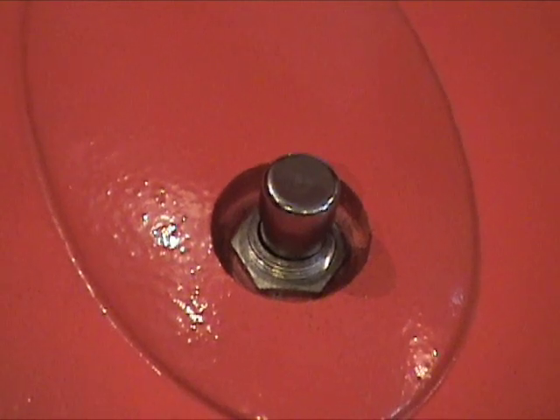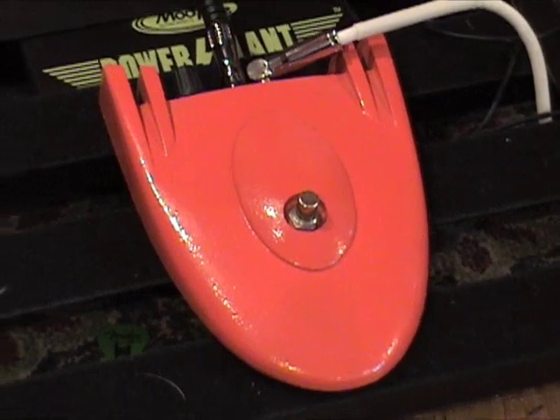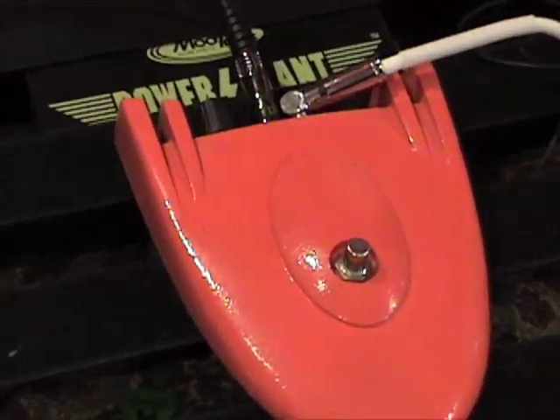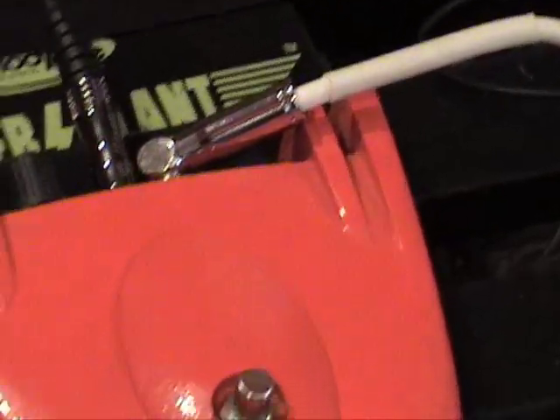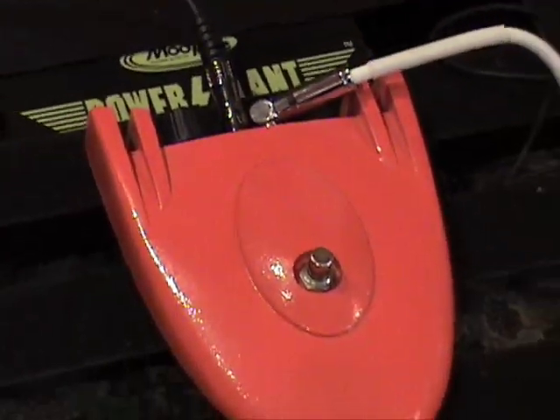This is a Roger Mayer Axis Fuzz, and it also doubles as a boogie board, or a very tiny surfboard, or a very, very tiny spaceship. I always thought these were the coolest looking pedals. Anyway, two knobbies: volume and fuzz.